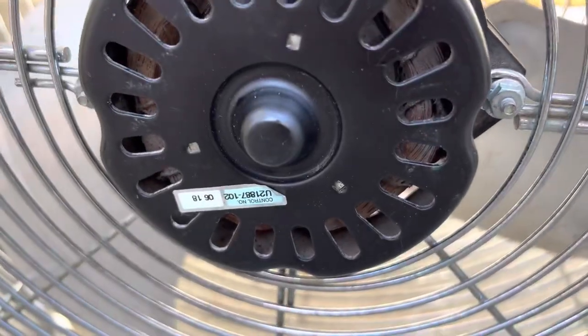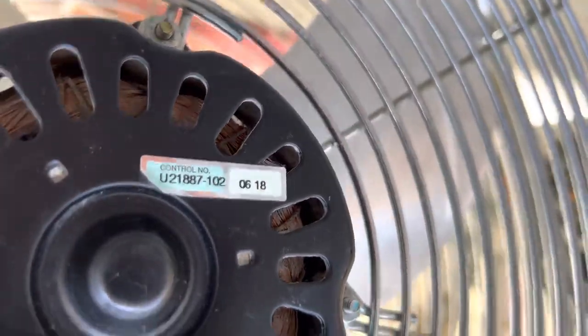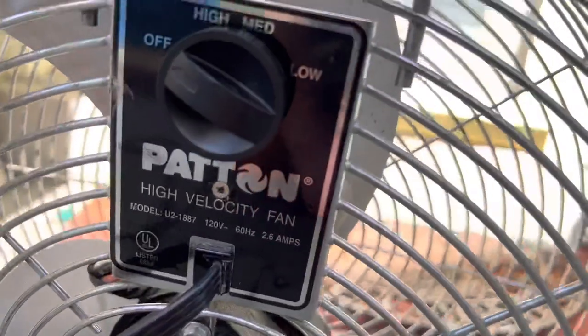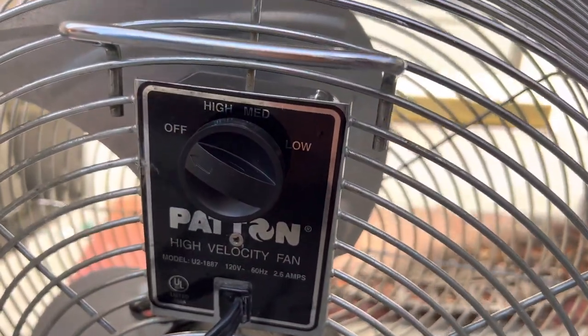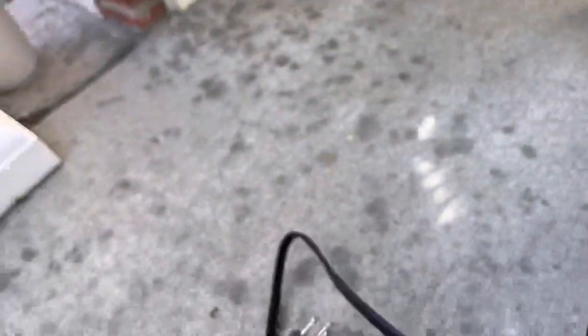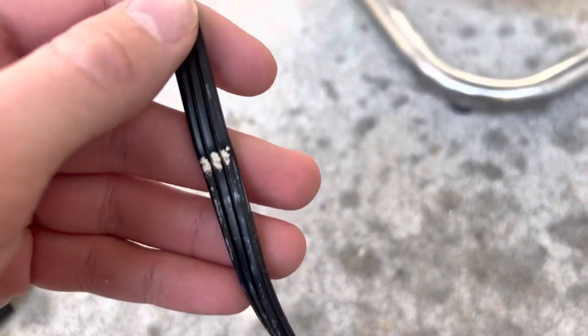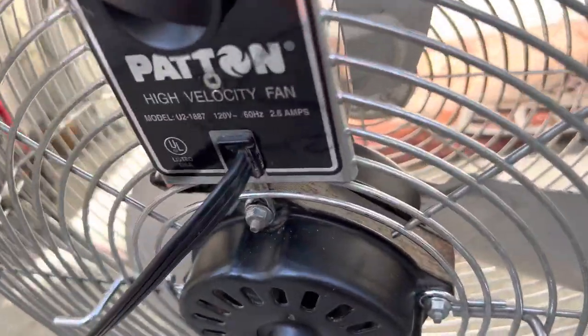Here's the motor — it's got a 2.6 amp motor. Right here it says 2.6 amp McMillan motor. The cord is in really good shape, not in any rough shape at all. There's a little bit of paint or something on it right there — I can always scrape that off — but that's pretty much it from right there.